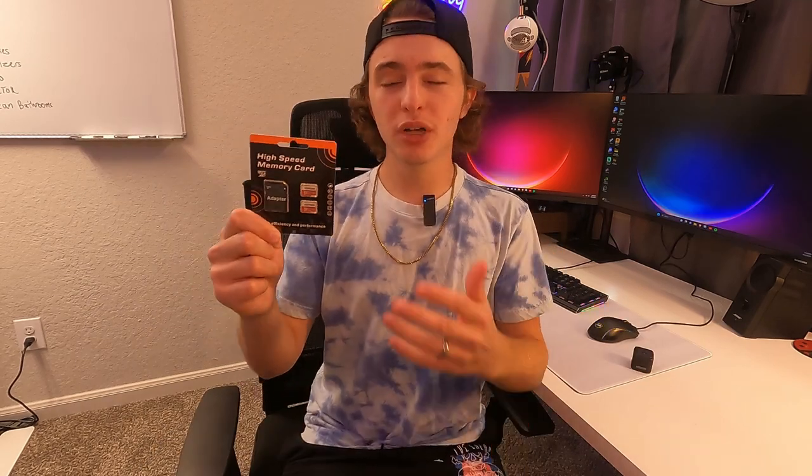Hey guys, today we're going to be doing a quick review of these Cushion Micro SD cards that they kindly sent out to me for this review. In this review, we're going to be going over some of the specs, the read and write speeds, and what this type of SD card is good for.